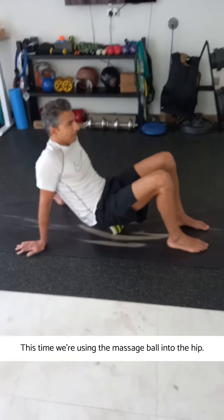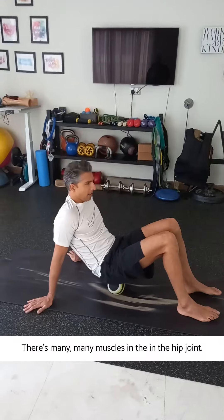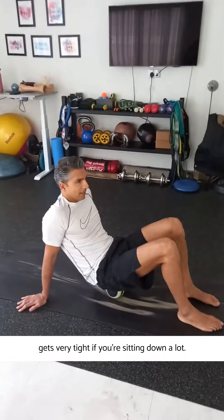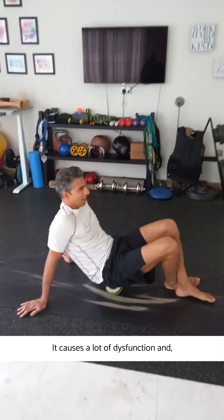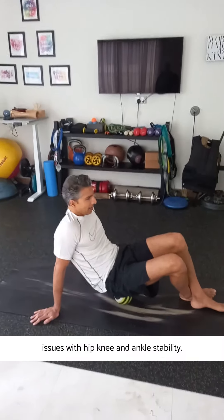This time we're using the massage ball in the hip. There are many muscles in the hip joint, and we're really trying to work on the piriformis, which gets very tight if you're sitting down a lot. It causes a lot of dysfunction and issues with hip, knee, and ankle stability.